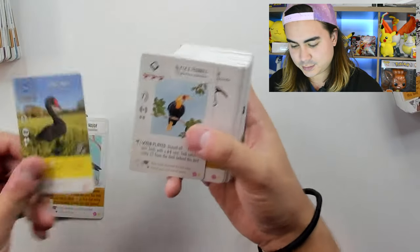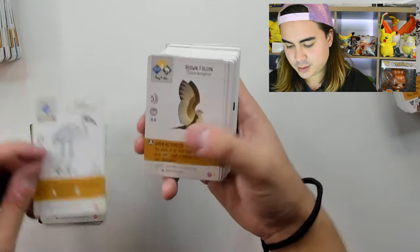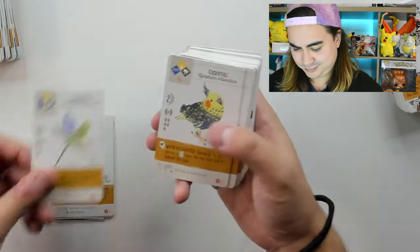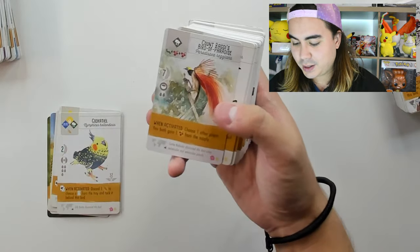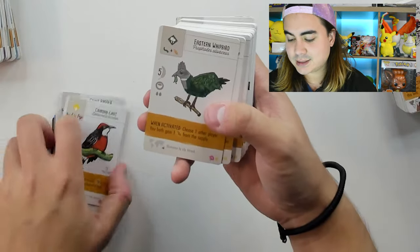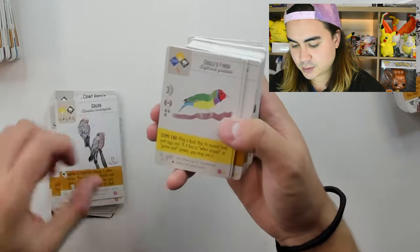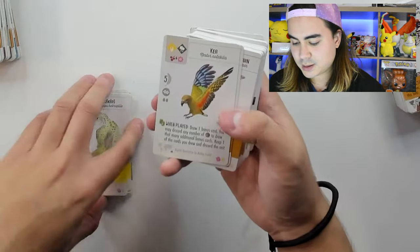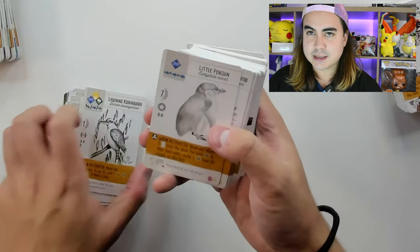Black Swan, Blyth's Hornbill, Brolga, Brown Falcon, Budgerigar — or a Budgie — Cockatiel, Count Raggi's Bird of Paradise, Crimson Chat, Eastern Whipbird, Emu, Galah, Gould's Finch, Kakapo, Laughing Kookaburra, Little Penguin.